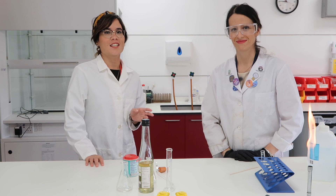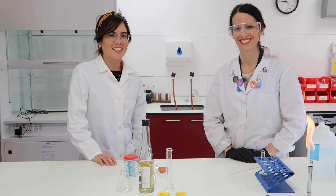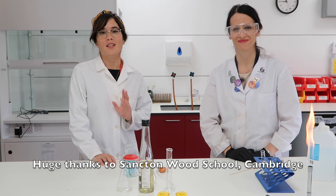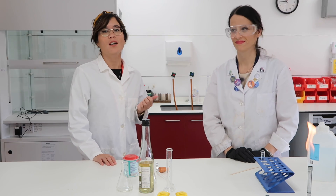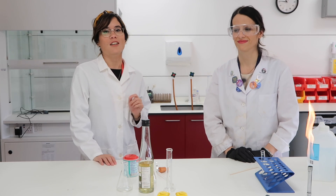Hi everyone, I'm super excited to say that I'm with Amelia. Amelia is a science technician at Sanctum Wood School in Cambridge and we're going to be doing some experiments together. If you want to follow Amelia on Instagram, her handle is Amelia.science and she does some really cool experiments, so you should go check her out.